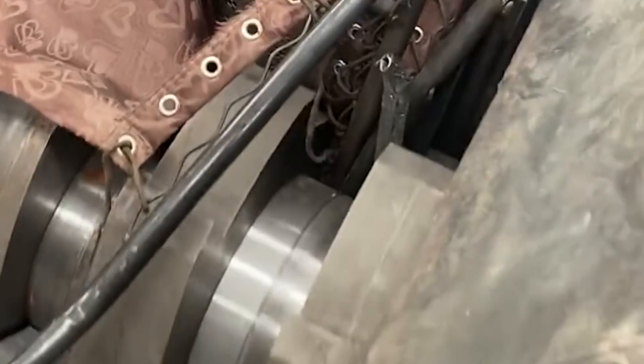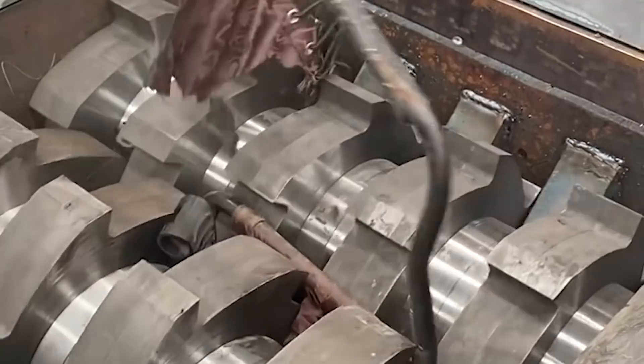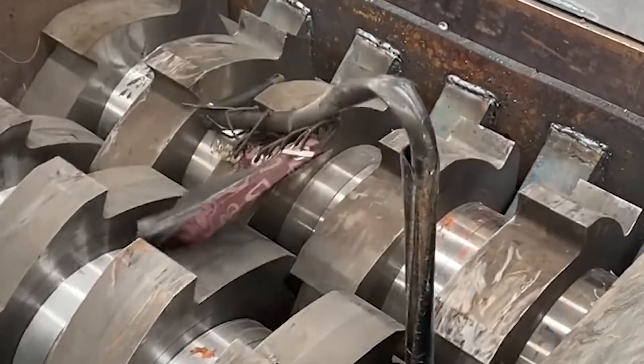The main body of the shredder and the motor are fixed on the same base, mainly to strengthen its stability. During installation, the ground should be level, to ensure that the main wheel and the motor wheel correspond to the line.